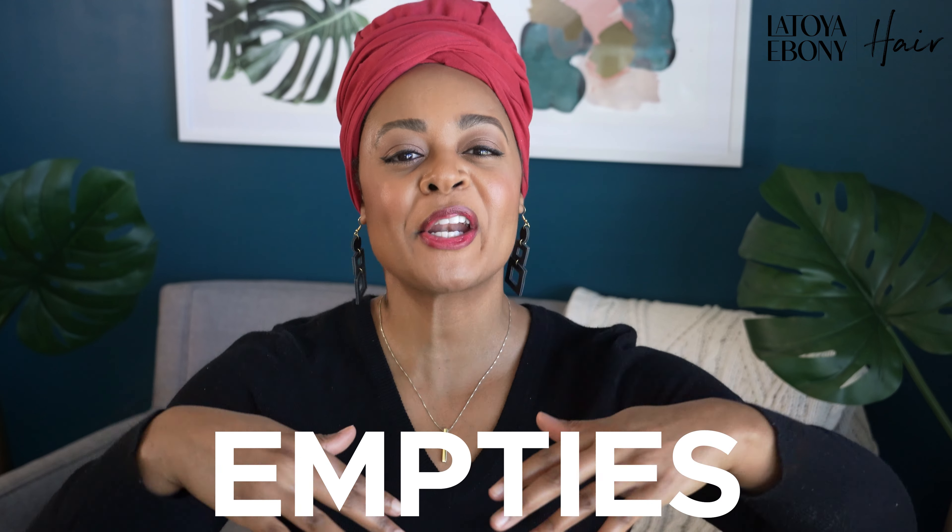Hey loves, welcome back to my channel. Today is going to be empties. What are empties? Empties are things that I have used up, so I have a little bit of experience with these products. They're all hair products and I'm going to rate them from one to ten — one being the worst, ten being the best, would repurchase, it's amazing, you should try it. The reason I'm doing this is because with hair products, sometimes you have to go through the whole thing to get your true 100% review.